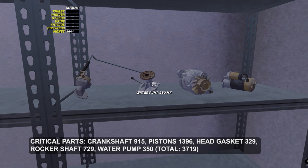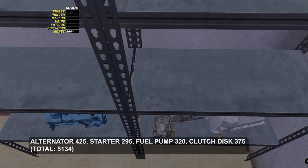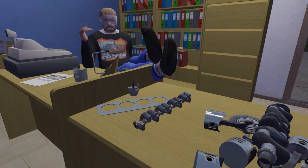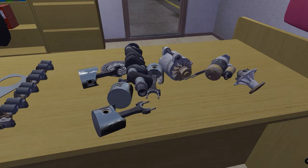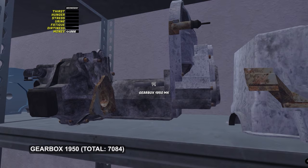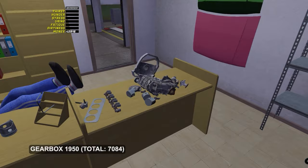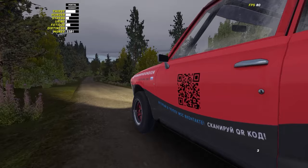If you have money left, buy an alternator, a starter, a fuel pump and a clutch disc — that will be around 5000 marks. The separate topic is the gearbox — usually it runs for a long time, but if the budget allows, buy it too, because you will need to detach the engine in order to change the gearbox. In total about 6000 marks. The block and the oil pan can only be destroyed by an explosion, so you do not need to buy new ones.